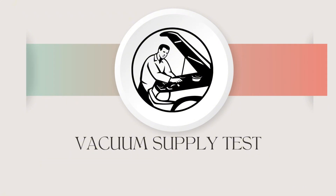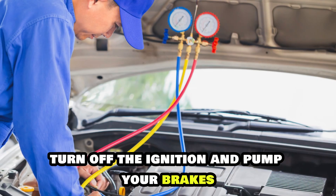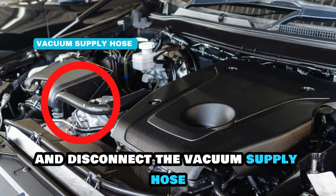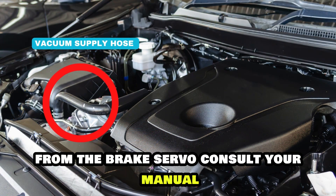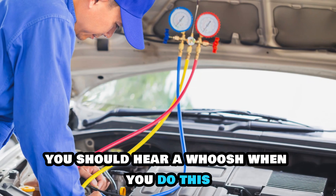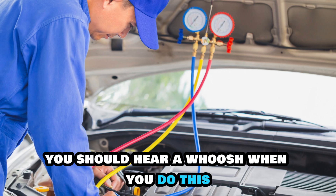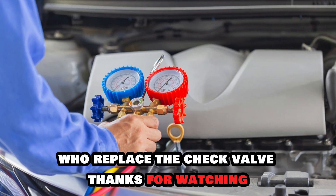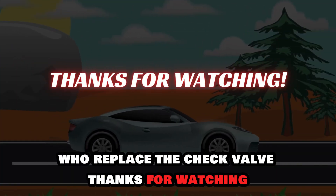Vacuum supply test. Turn off the ignition and pump your brakes to deplete the servo. Locate and disconnect the vacuum supply hose from the brake servo — consult your manual if you can't find it. You should hear a whoosh when you do this. If you don't hear a whoosh, bring your car to a mechanic who will replace the check valve. Thanks for watching.